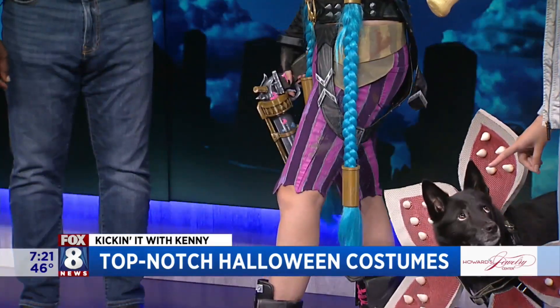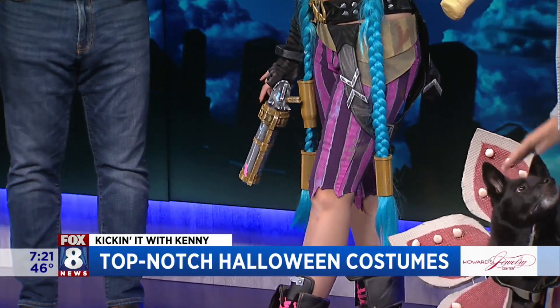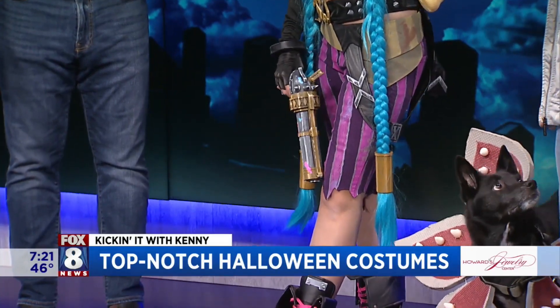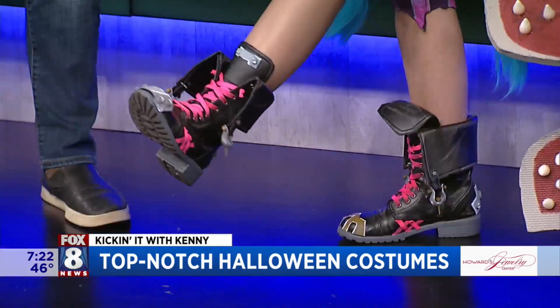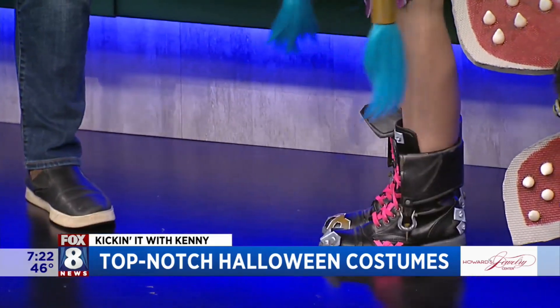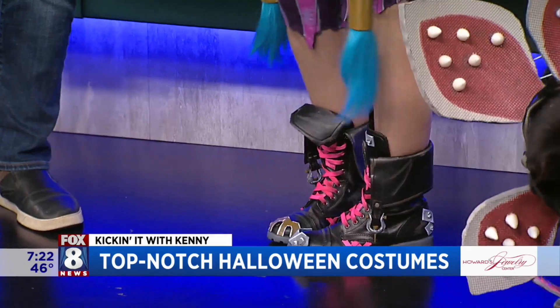The pants are just a pair of purple jeans that I painted with fabric paint and kind of distressed and weathered. I had the boots already and I just made her little cuff, added the 3D printed details, and weathered them.